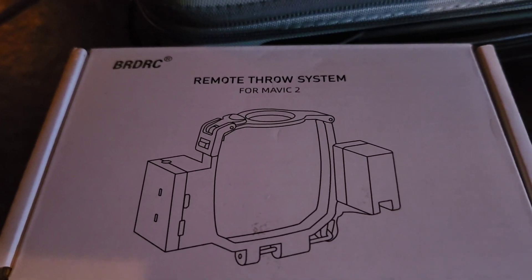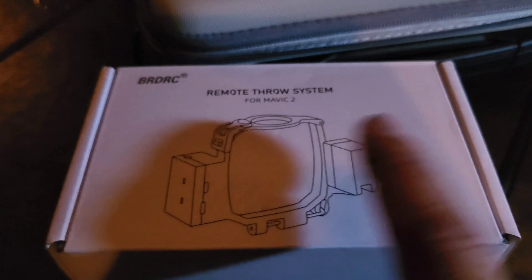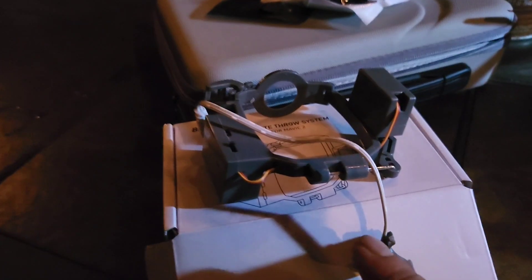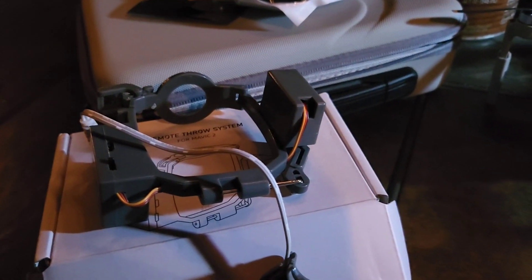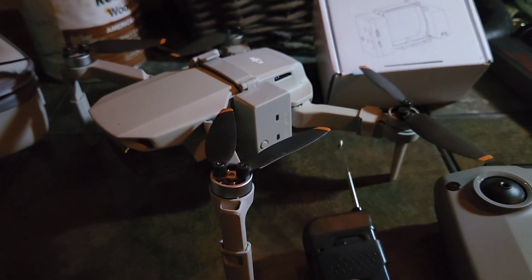I also bought the version for the Mavic 2. The harness mount is much much bigger, but the electronics and the boxes are identical in size. That got me thinking, and I'll tell you why this is actually the superior version they make for the Mini 2.